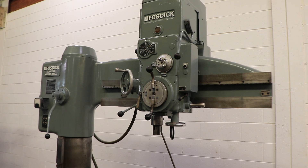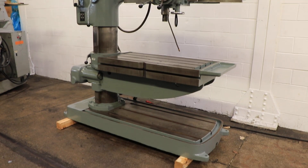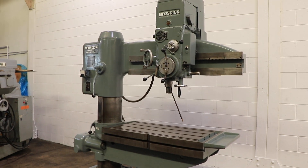That's about it — interesting machine. You can see the original flaking on the arm. The column is smooth. Thank you for watching our video.